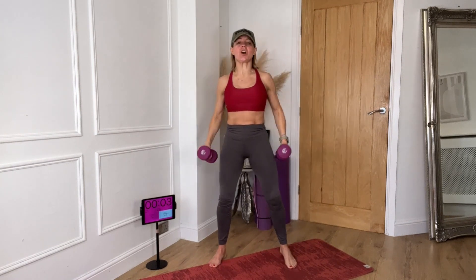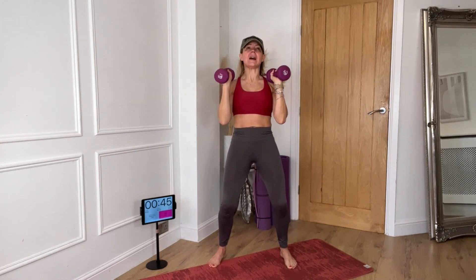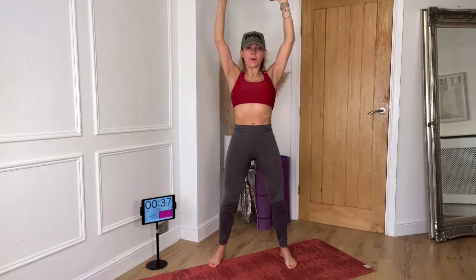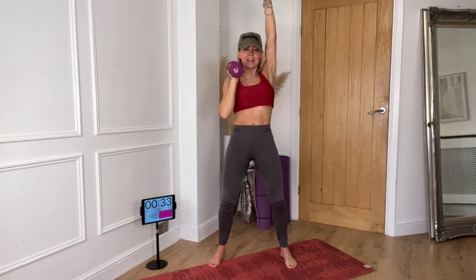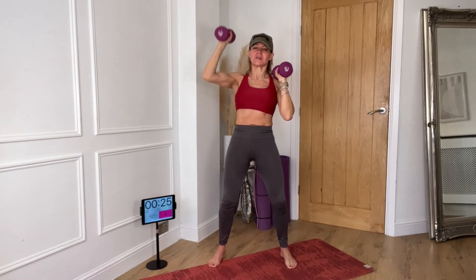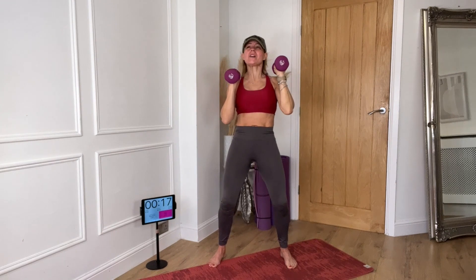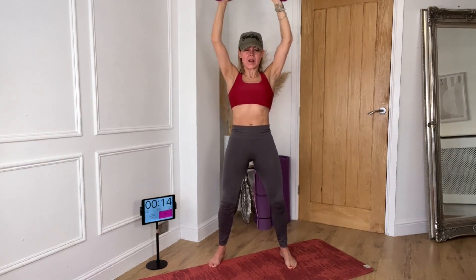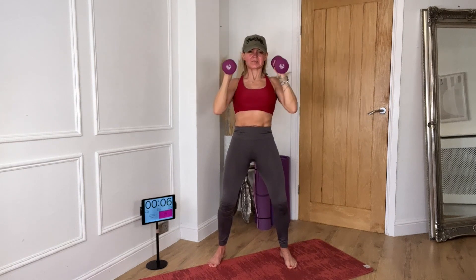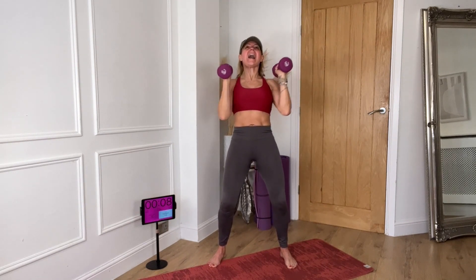We are now staying at the top, taking weights to your shoulders. Single side, other side, both together. Single side, other side, both together — push. Switch sides, lift, change, lift, two, up, push. Both up, push it out, both to the top. Well done. Take it down.